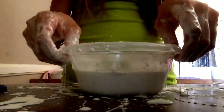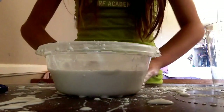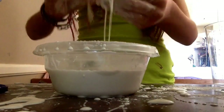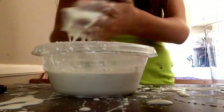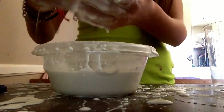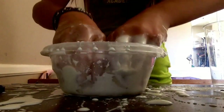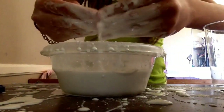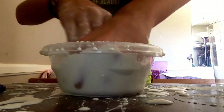As you guys can see, I removed the bowl — I have this big old mess everywhere. You guys gotta be careful. I'm gonna scrape all this off. I'm rolling that up into a little ball and it keeps on turning into liquid. You can use food coloring, but it's kind of pointless because you're going to throw this away anyway.